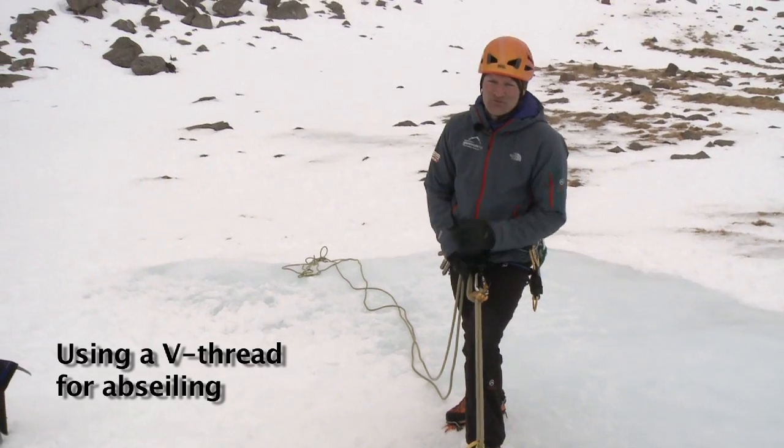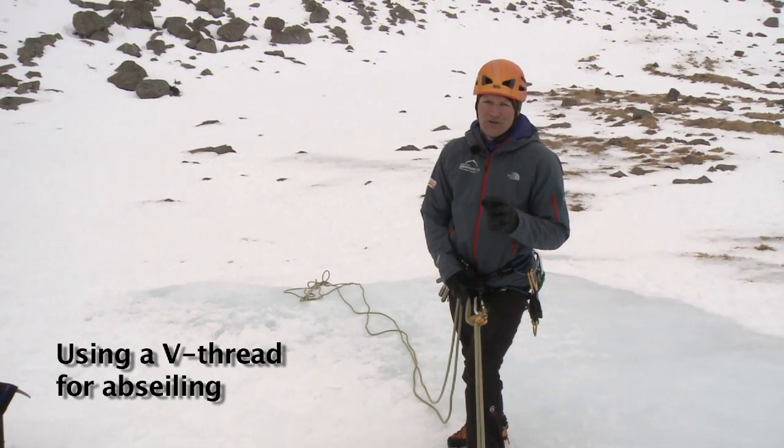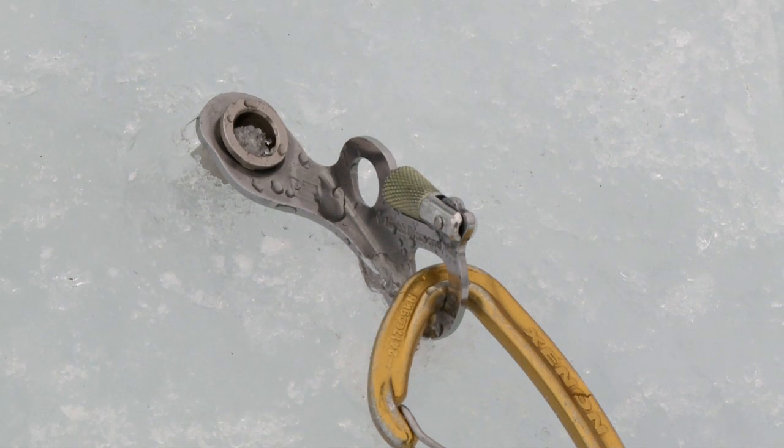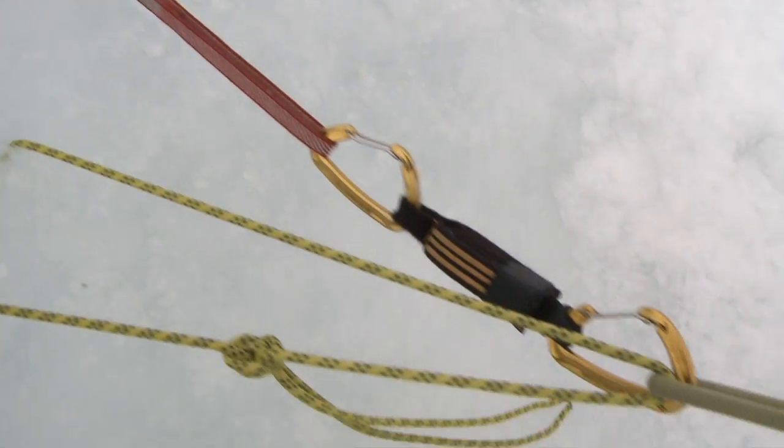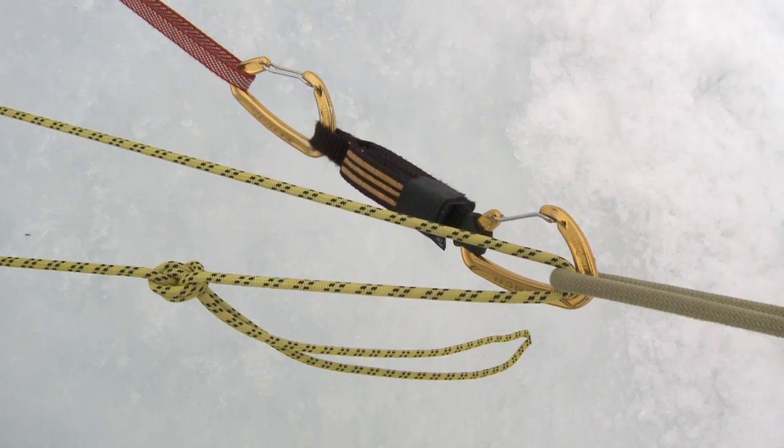When on an abseil retreat, it's really important that you back up your ice thread with a 22-centimetre ice screw. This is extended on a four-foot sling, which has then got a screamer attached to it, which is clipped into your abseil rope.